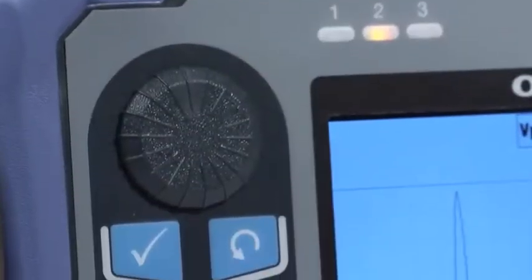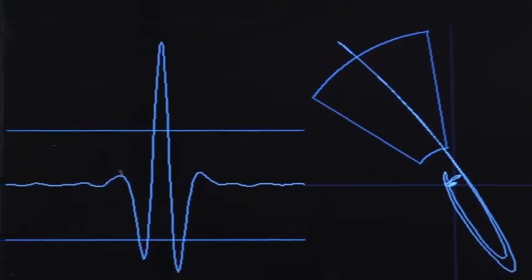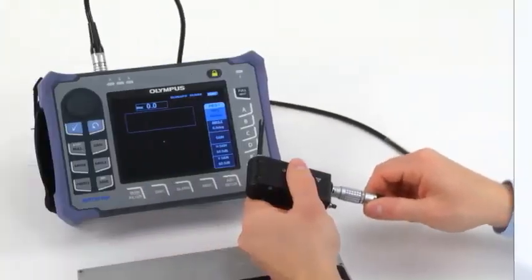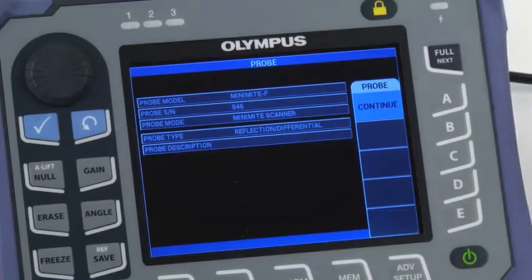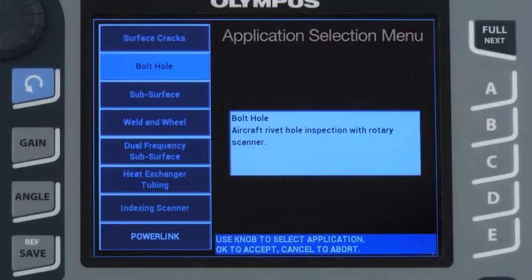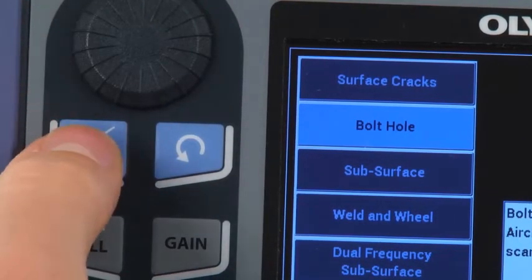Although the Nortec 600 can be configured in various ways, the following method is the fastest way to obtain good signals and consistent results. When you connect the scanner to the instrument, a menu appears. Press continue. With the latest software revision, the application selection menu should pop up automatically. Select bolt hole and then press accept.